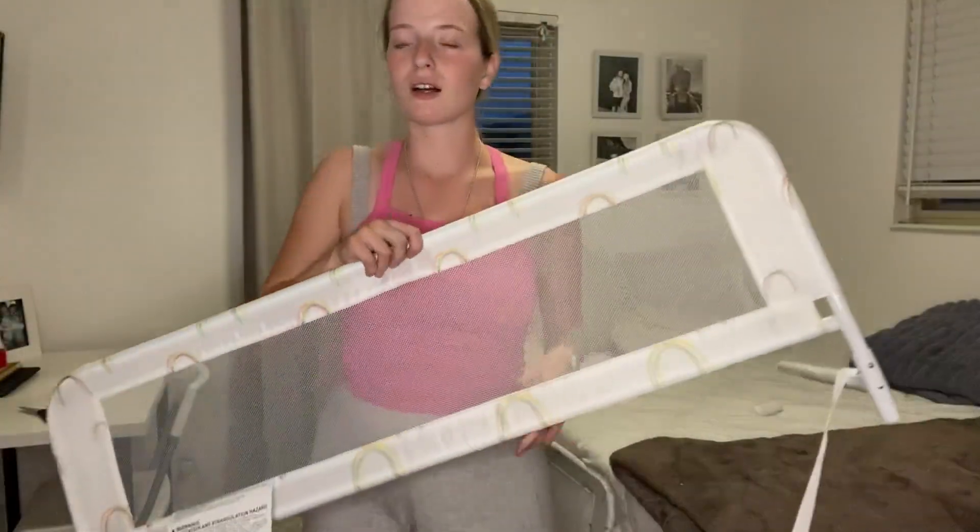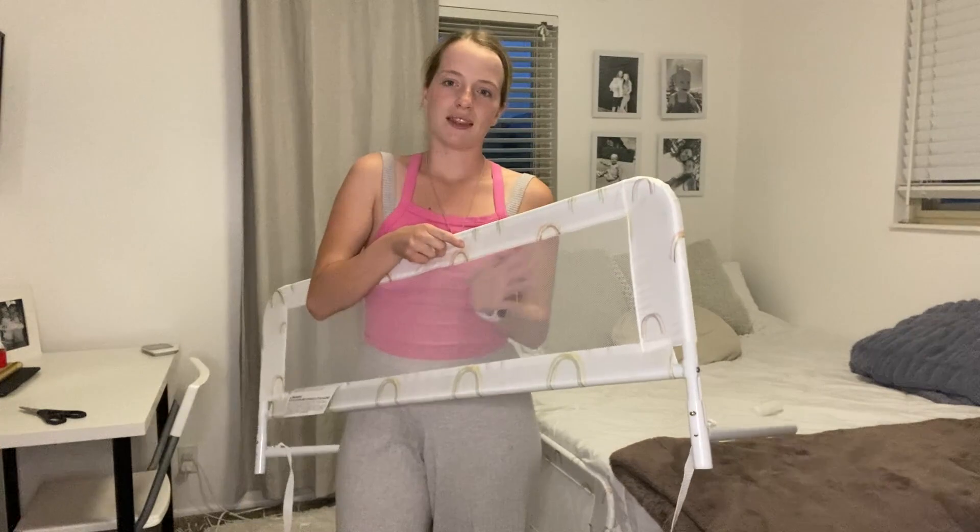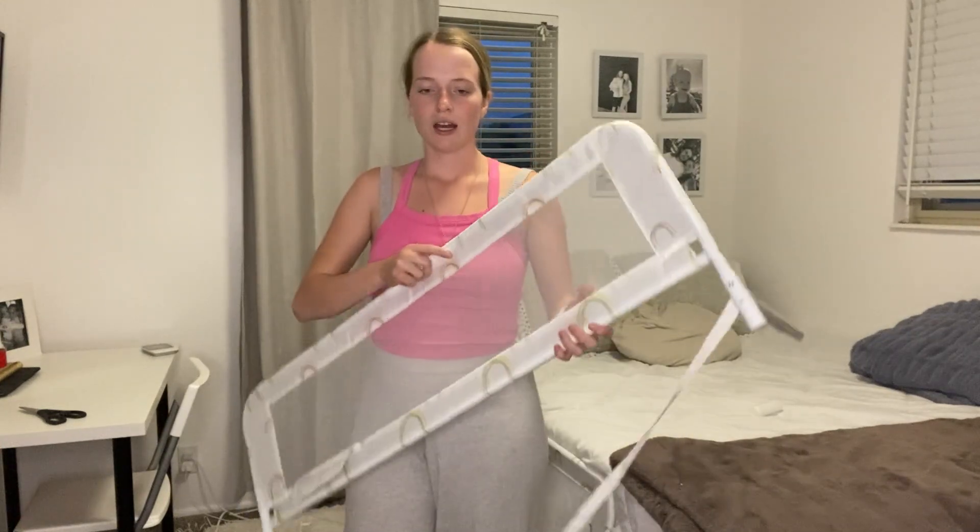It also has this very nice breathable mesh. So if my toddler does roll over in the middle of the night, I don't have to be worried about her face being in this fabric. The mesh will be super nice because she can breathe through it.